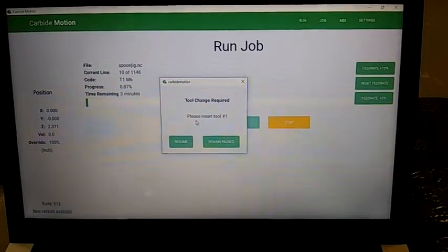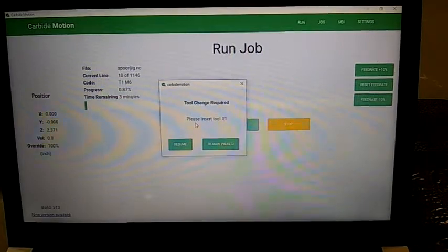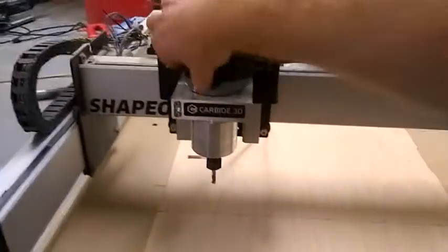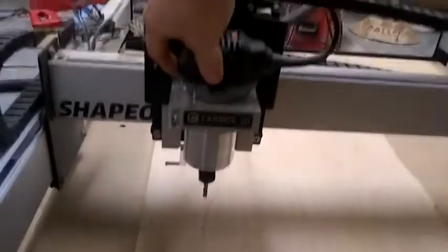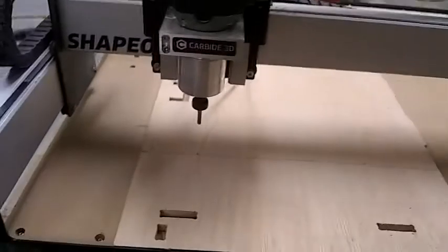Got the file loaded, my earplugs are in, everything's zeroed — it's time to run this. I'm going to turn on the router, and it's time to go.